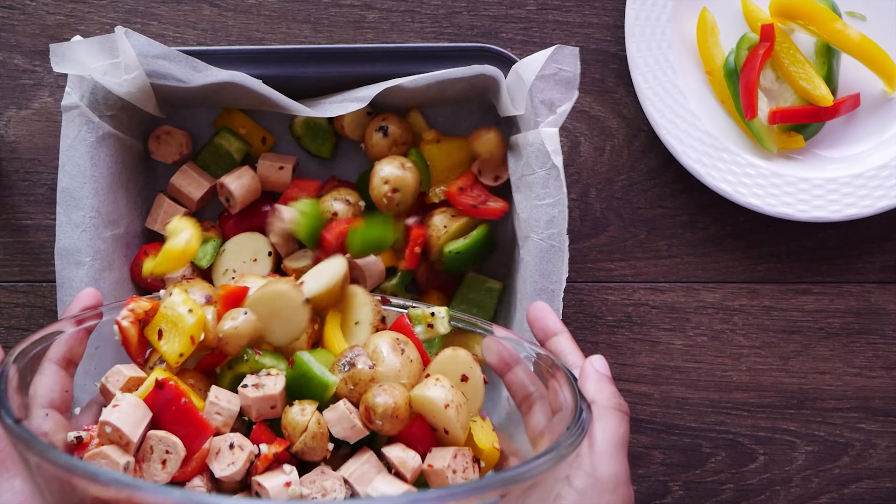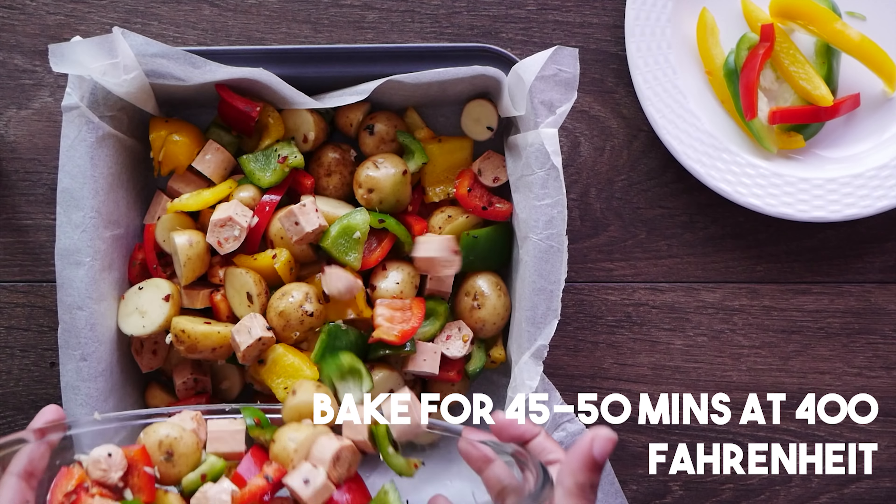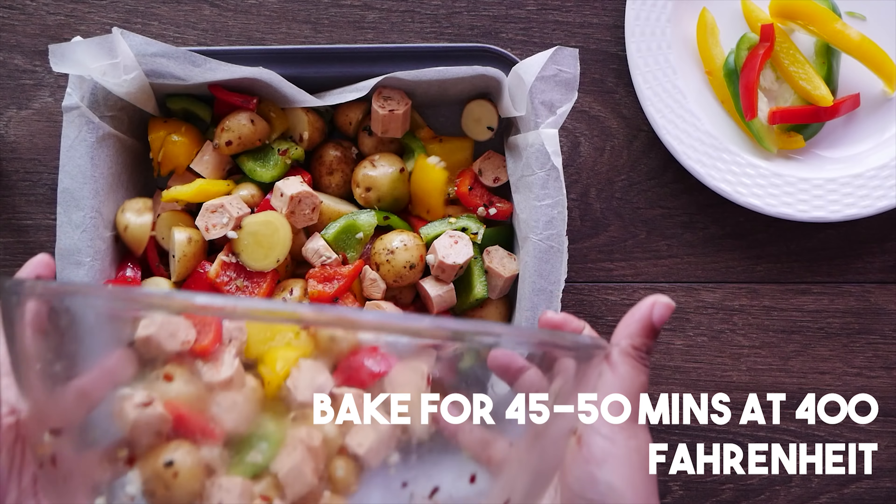We bake this for about 45-50 minutes in an oven preheated to 400 degrees Fahrenheit, or until the veggies turn soft.